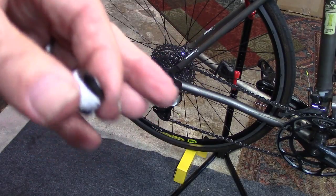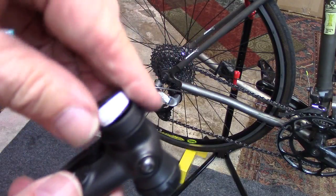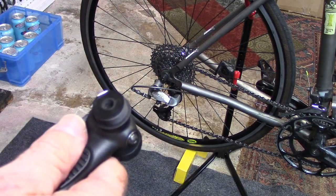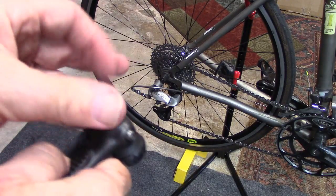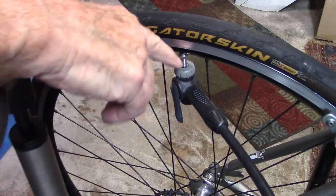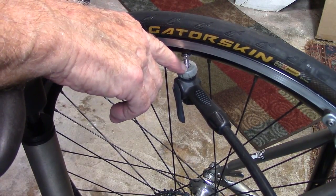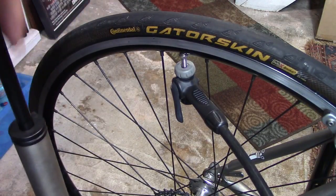Reinsert it into the pump head and place the cap back on. Now, as we pump, there's no leakage or hissing coming from around the valve head and the valve. We can pump this to its ideal pressure with no problem at all.